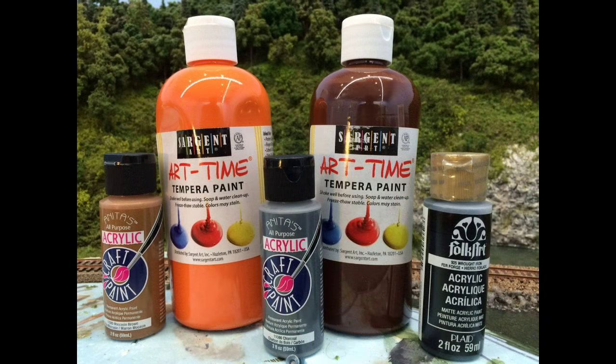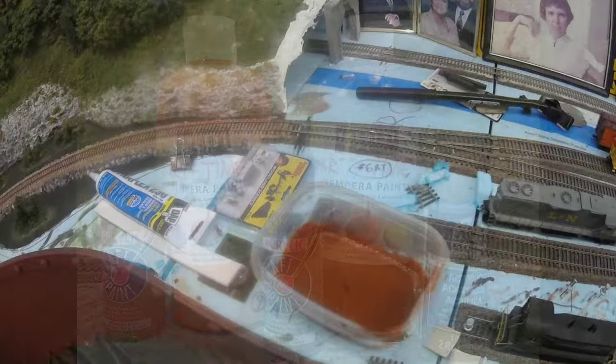After viewing a couple of videos on YouTube about using different types of paints and techniques to create faux rust, I went ahead and purchased some products from my local hobby shop: a beige-ish color paint, a very orangey paint, brown, and two different shades of dark gray, almost black. I'll use those on the fascia with different techniques to get the proper look for the rust.